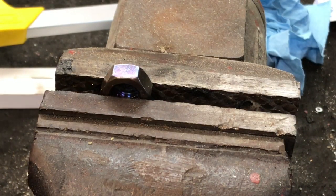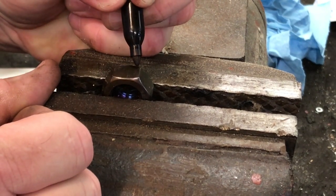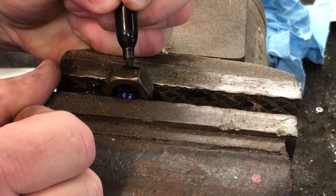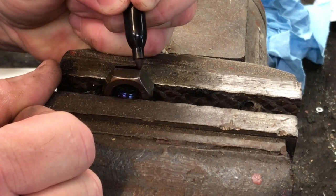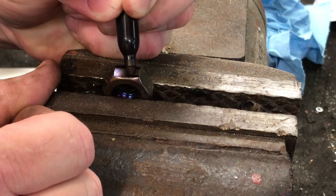Now with the nut in the vise, cooled down completely, I'm going to put a couple marks on here with a sharpie and then we're going to get our cutoff wheel and start making some cuts on each side to slender this nut down to size.